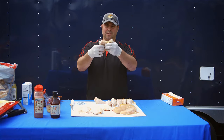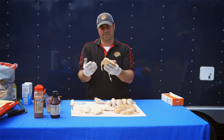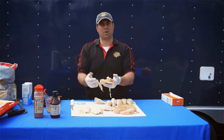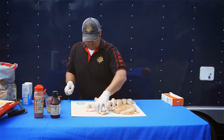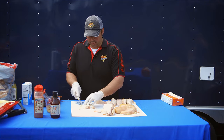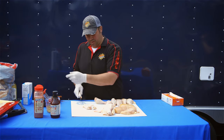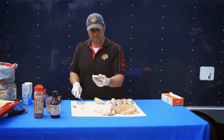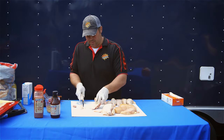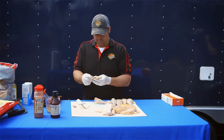When you get a chicken thigh it's kind of ugly and messy — there's lots of extra skin and fat. We're going to trim it up to make it look nicer so the end product is more pleasant to eat. We'll just take our boning knife and slice off some of the extra skin and fat on the ends and shape it up a little bit.